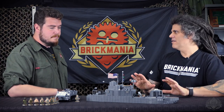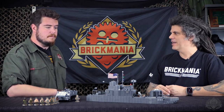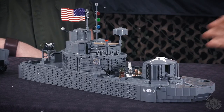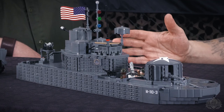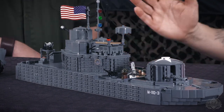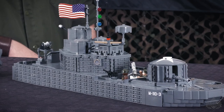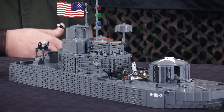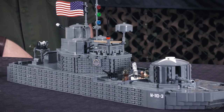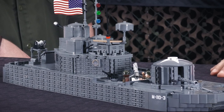So this is the Mekong River Monitor. This is one of four different assault boats designed for a whole riverine assault division. What they were going to do is use the riverways of Vietnam to combat the flow of supplies to the Viet Cong. The North Vietnamese were supplying their allies, the Viet Cong guerrillas, pretty much through the waterways of South Vietnam.